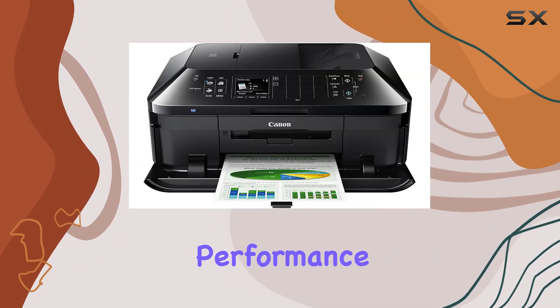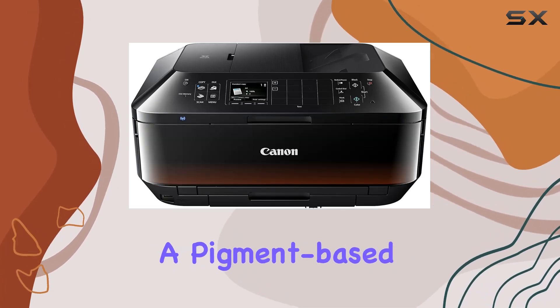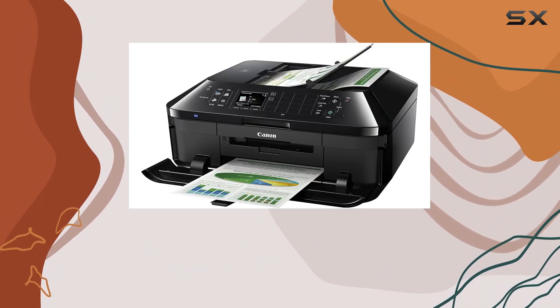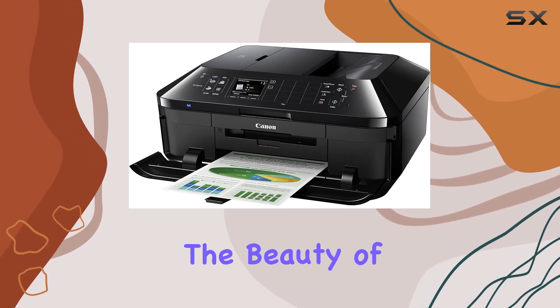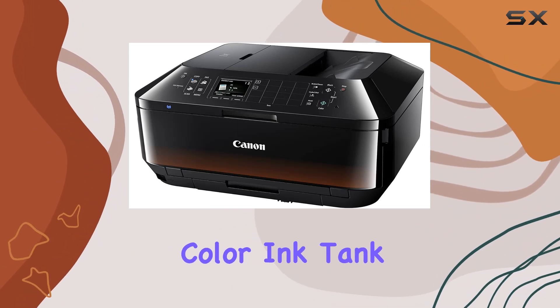One of the standout features of this printer is its high-performance individual ink system. Sporting a five-color ink system, it includes a pigment-based black ink for sharp and crisp text, while the four dye-based inks produce vibrant and colorful presentations, documents, and stunning photos. The beauty of this system lies in its efficiency — you only need to replace the color ink tank that runs out, saving you time and money in the long run.